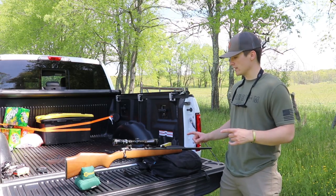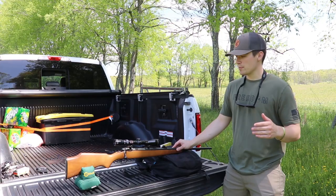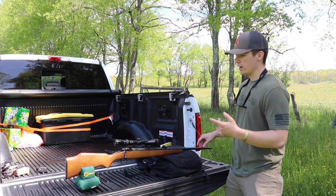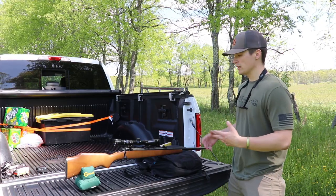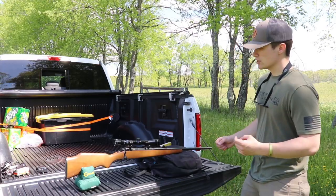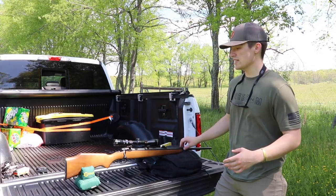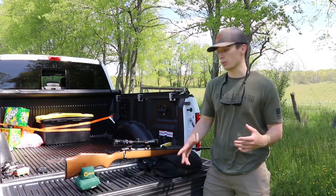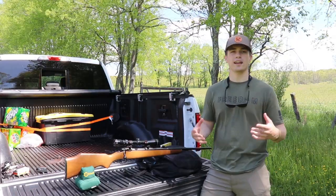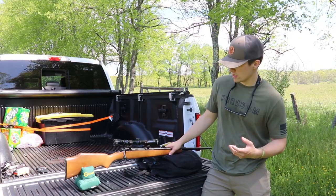Before I get into anything, I'd like to ask you guys to hit that subscribe button. I'd also like to thank Eric for lending me this rifle to shoot and talk about. This Savage is chambered in 270 — a very common hunting round, widely accepted for white-tailed deer. Here in southwest Virginia, 270 is a very popular round, and that's what this thing is chambered in.